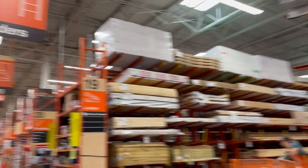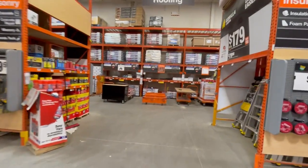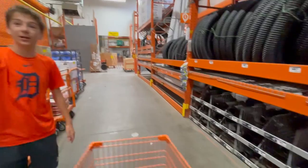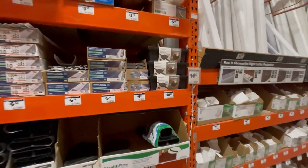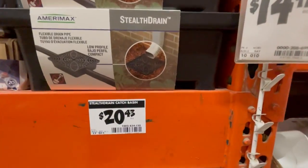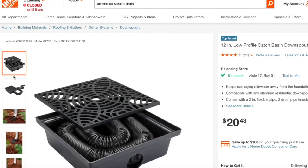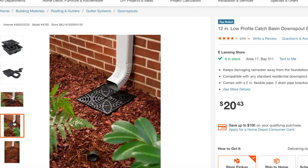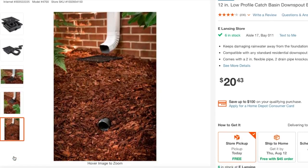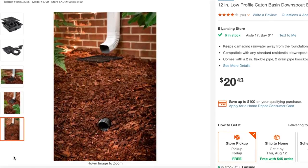Grace and I are here at Home Depot — I'm going to show you some solutions for directing water away from your foundation. This is a stealth drain — for just over $20 I think this is a great solution. It has nice aesthetic appeal, goes right underneath the downspout, and can extend up to eight feet away to a daylight drain. I think that's a nice, effective way to get the water away from your house.